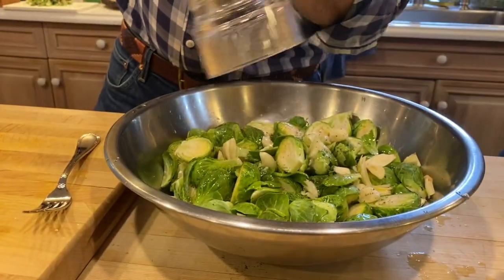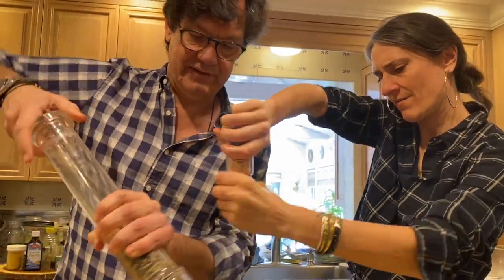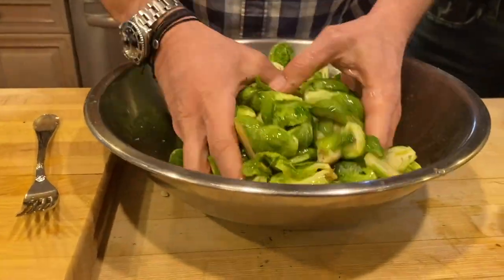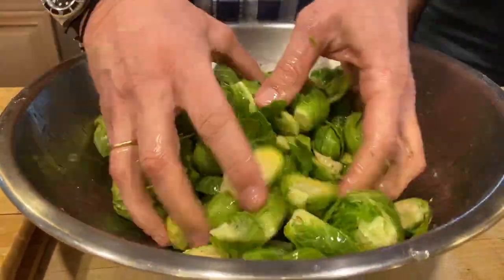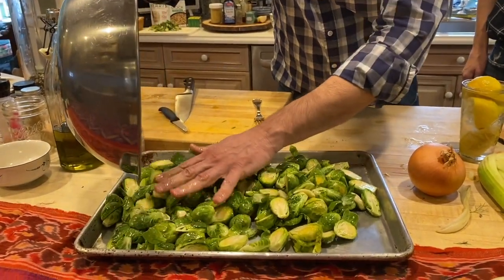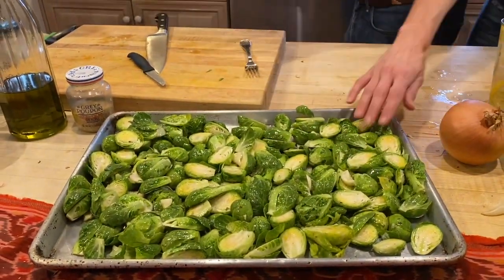Adding some salt too — I like to go heavy with the salt and pepper on this dish, no fear. Then you've got to get your hands dirty, so we're going to mix it all up. Now we'll put them in the baking dish — I like to use these because they seem to cook drier and darken faster; they don't get soggy as much.